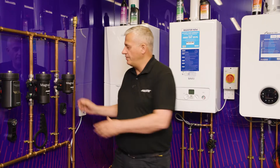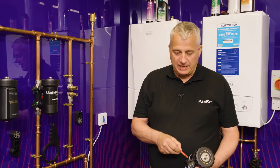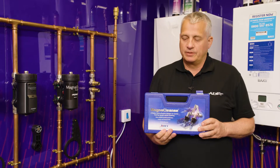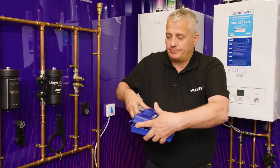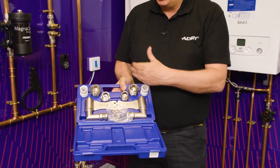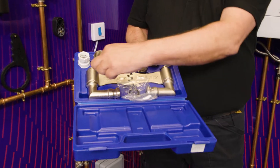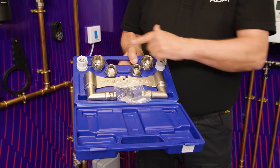We now have our filter removed and we are ready to connect our MagnaCleanse machine. Our blue box has the AD adapters in it. Let's just open that up — you can see straight away we have our plate, our HTV bracket, and different adapters for different AD filters.